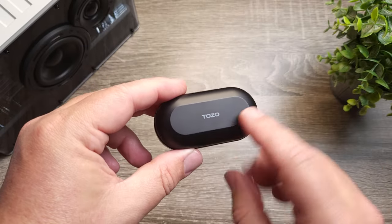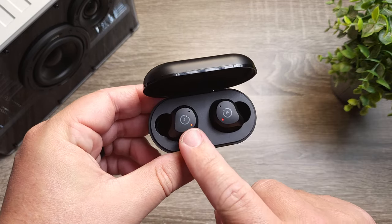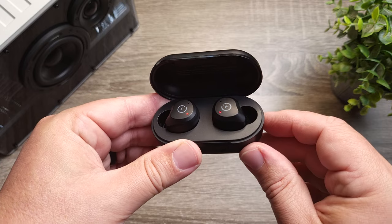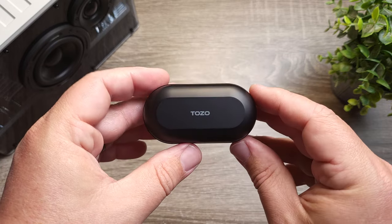Now let's talk about the sound. To sum it up: this is a very sparkly sounding pair of earbuds that has a very tight but still impactful bass. The bass has plenty of punch to it, but it is not loose — it's not that subwoofer or sloppy type of bass. It punches, it hits, and it moves on.